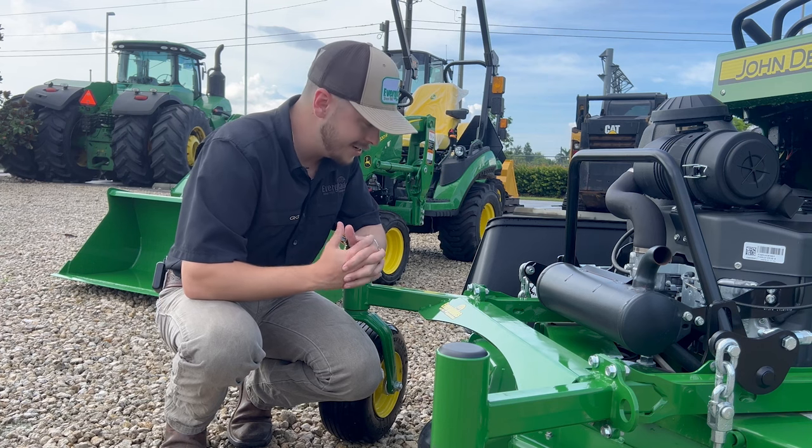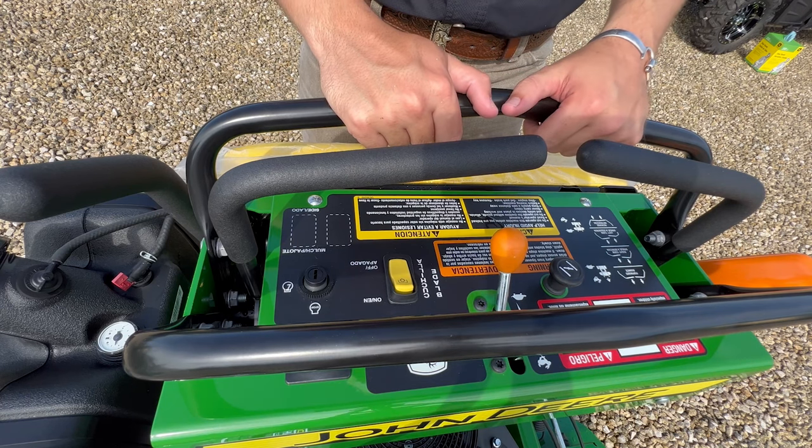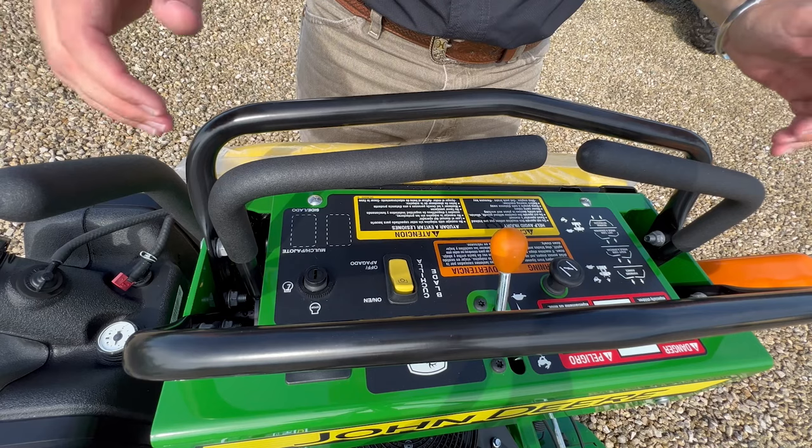At Everglades, our job is to help you all out. Here we are at the tippy top of the machine. Starting from my right to my left, we'll go ahead and explain everything up here.